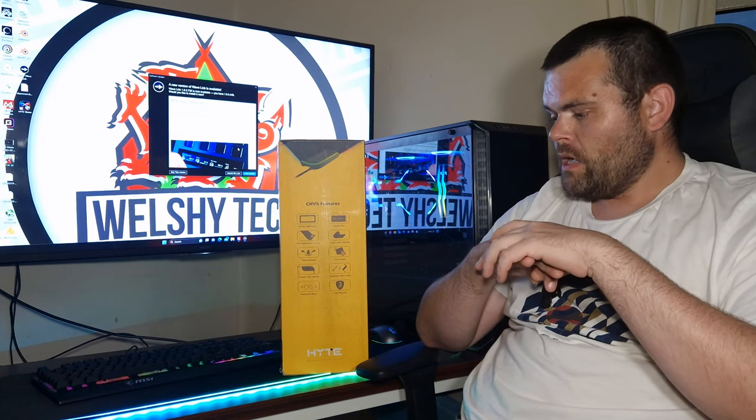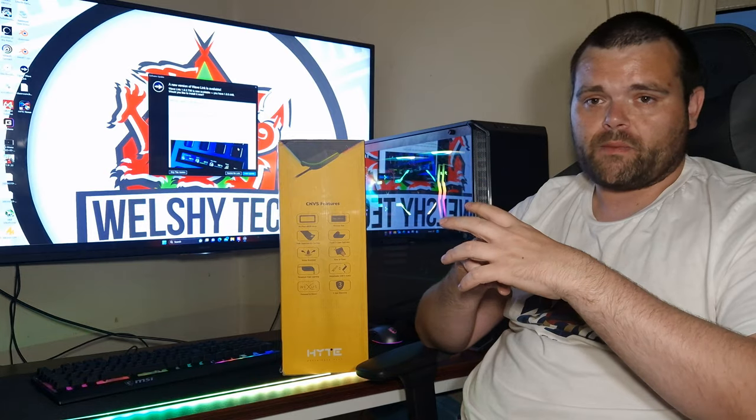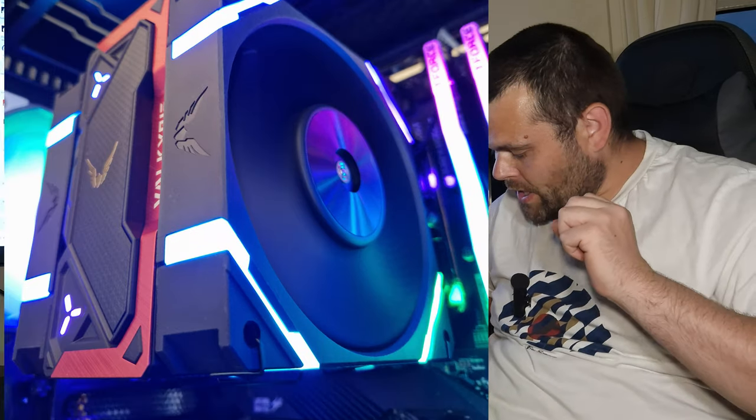The software is okay, the feel and quality are definitely there, it's Type-C, and it looks fantastic — the RGB is the best part for me. Would I buy it? No, but that's just me — I prefer a mouse pad over a desk pad for the simplicity. When I do the water cooling build in the Y40 PC case, I'll use the Hyte desk pad so you can see it with all the RGB.